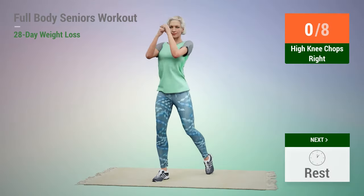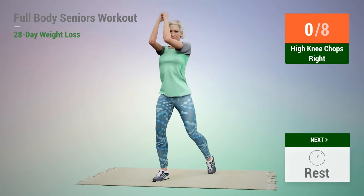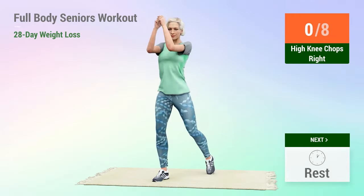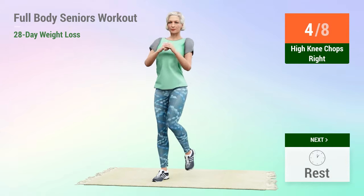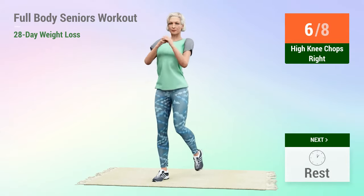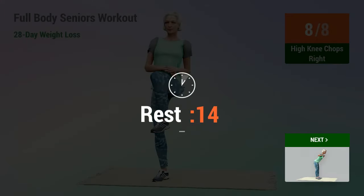Next exercise: high knee chops. In 5, 4, 3, 2, 1, go. 1, 2, 3, 4, 5, 6, 7, 8. Rest time.